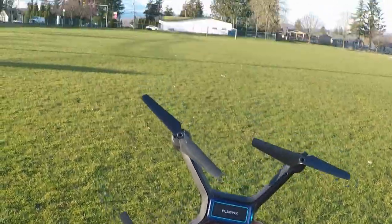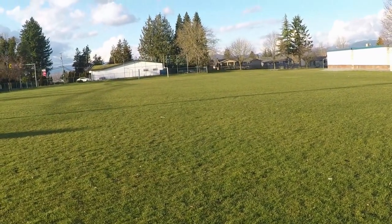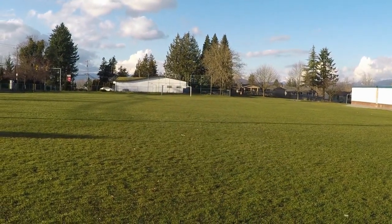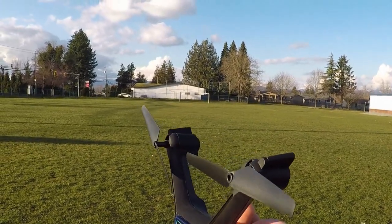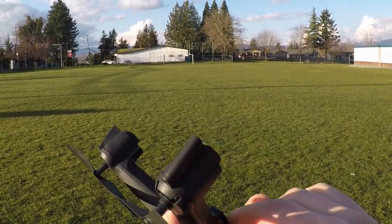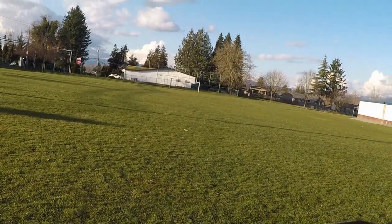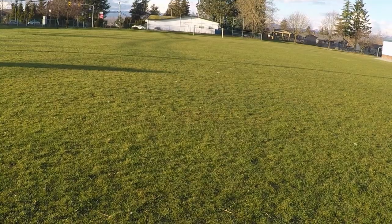Alright guys, we're back out here with the Flymax and there's something I wanted to show you. It comes with a proprietary battery — you can see the one-cell connector. I'm going to use just a regular one-cell battery. I've got a little bit of velcro because I use this one for other purposes, but it has the same connector. I stick it in and it fits great. So you can use standard aftermarket batteries with it, and it's in there good.